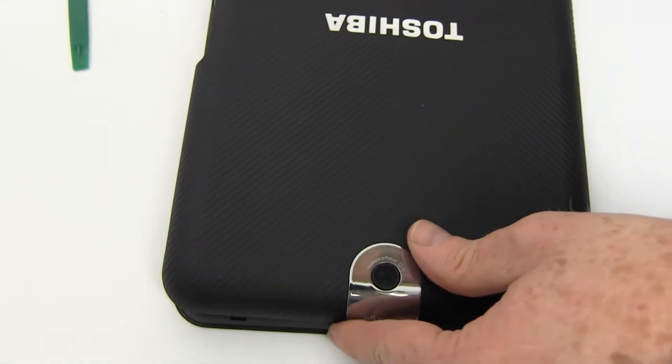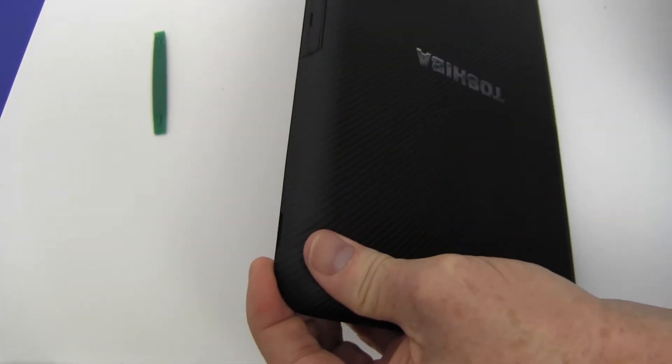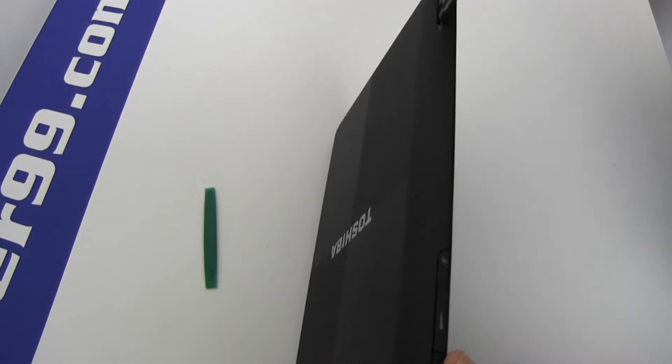Replace the back cover and snap into place. Replace your memory card.